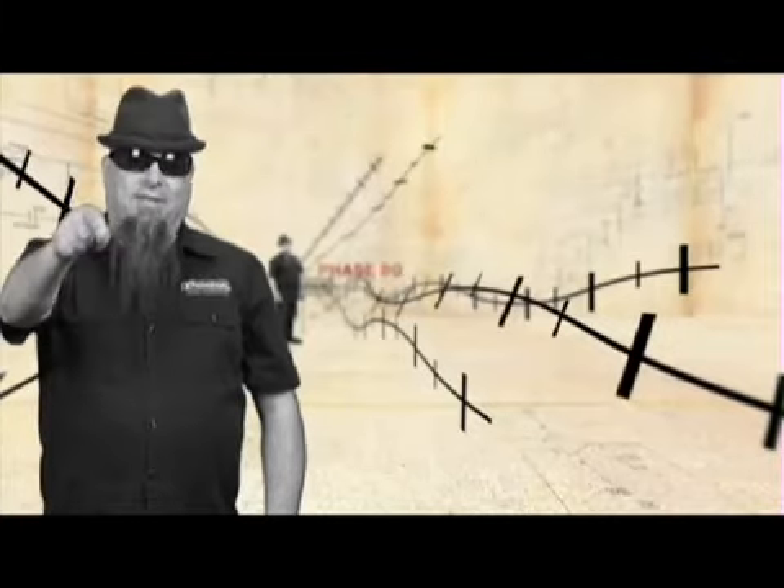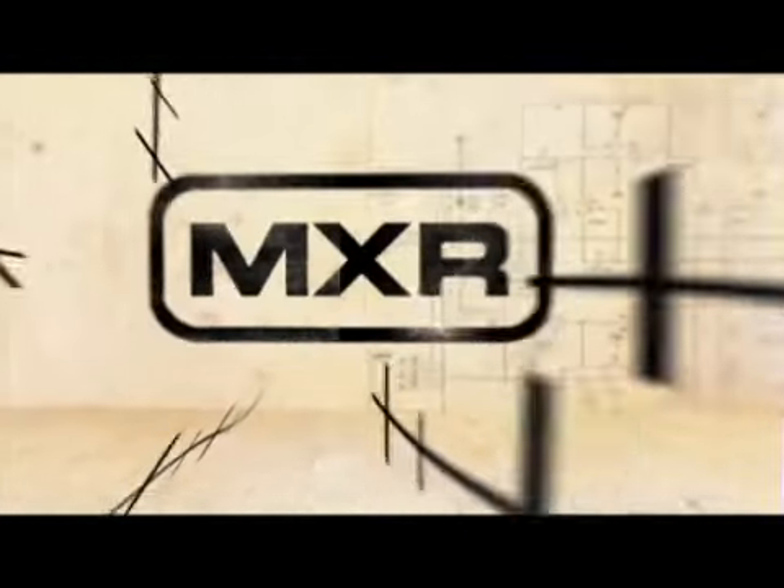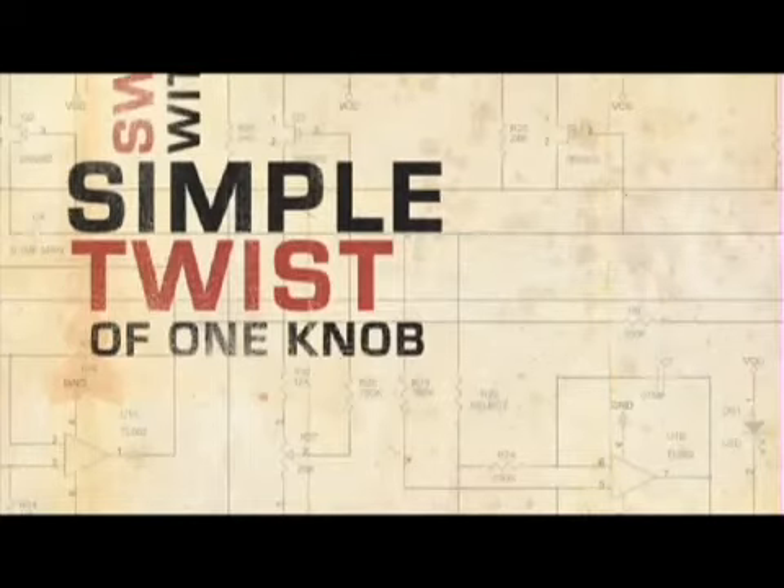Well, there you have it — the Phase 90 from MXR. It lets you go from shimmery velocity to sweetened swoosh with the simple twist of one knob.